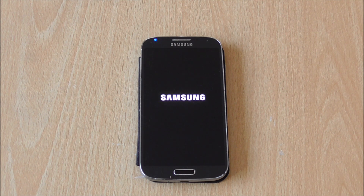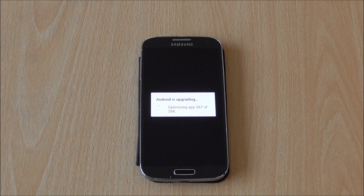Your phone is going to feel a lot faster. You'll see it updating apps — it's going to start optimizing applications to work better with the ART runtime, which is a lot faster. You will feel the difference when launching applications. We're just getting all the applications optimized for the new runtime, and as you can tell it's just finishing up now. We should get the new home screen in a minute.